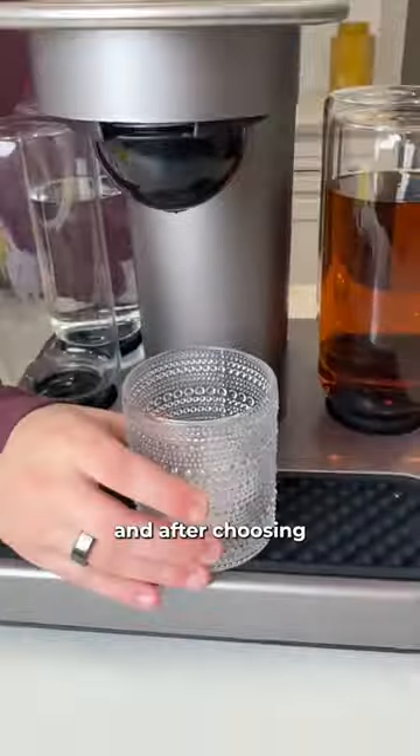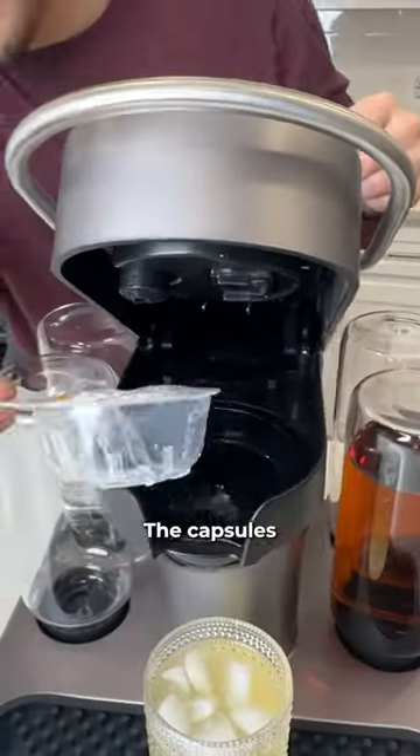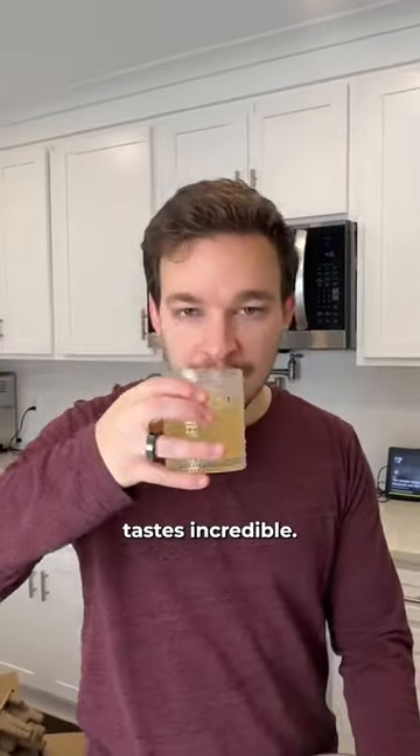It tells you what type of glass to use, and after choosing your strength, your custom cocktail is made in seconds. The capsules are recyclable, and the drink tastes incredible.